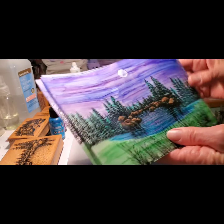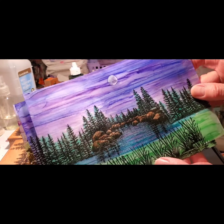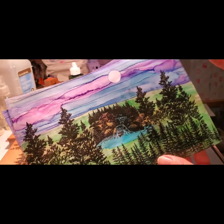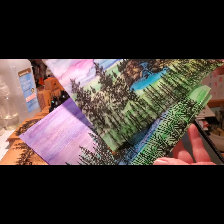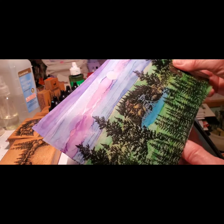Hey, it's Michelle from Oregon. I'm going to show you how to make the luminaries that I posted on your Stampscapes page. Thank you for all the wonderful comments, by the way. They are flat when they're not assembled, of course, and I'll have the supply list in the comments section.